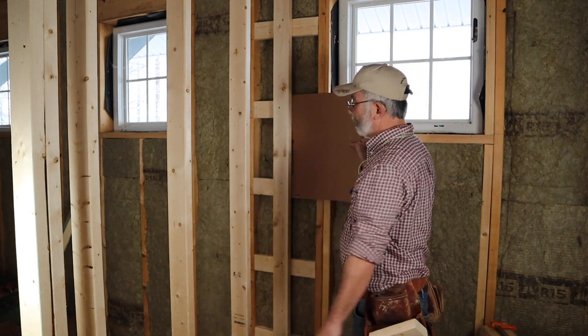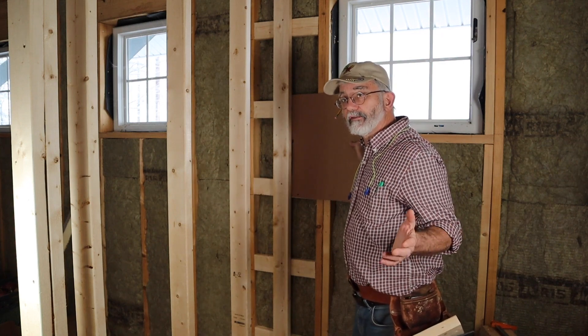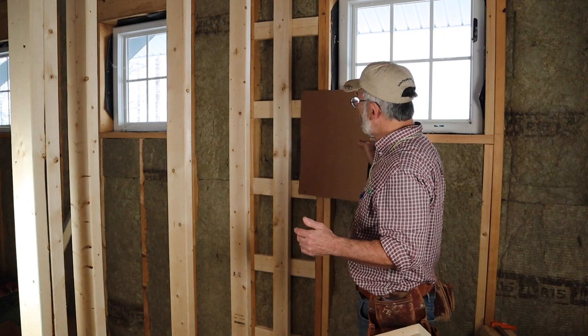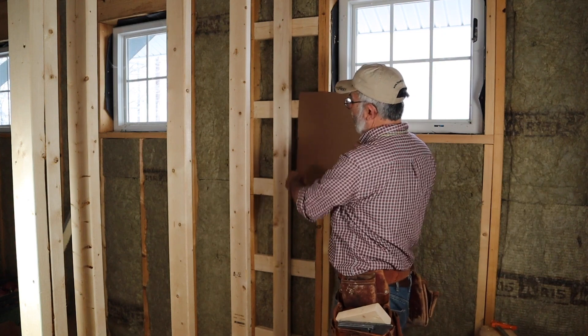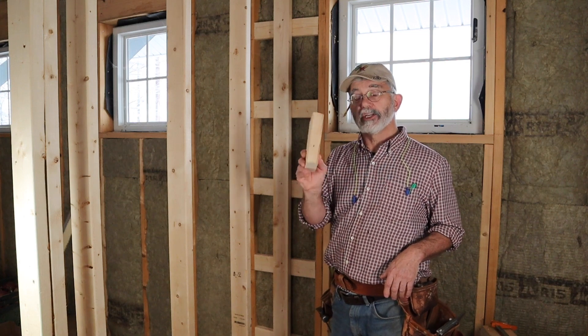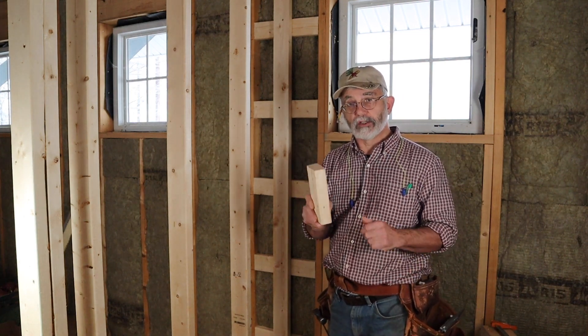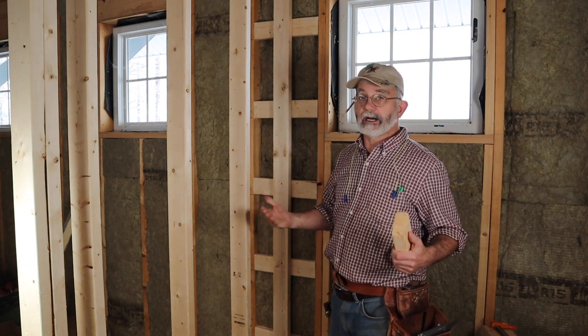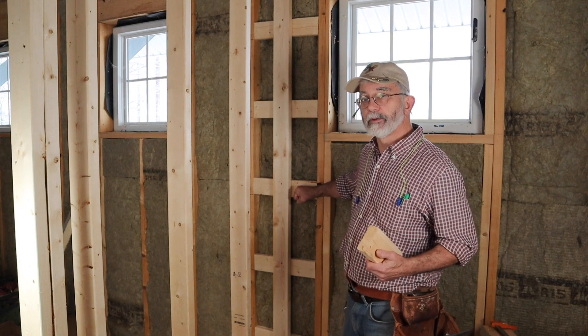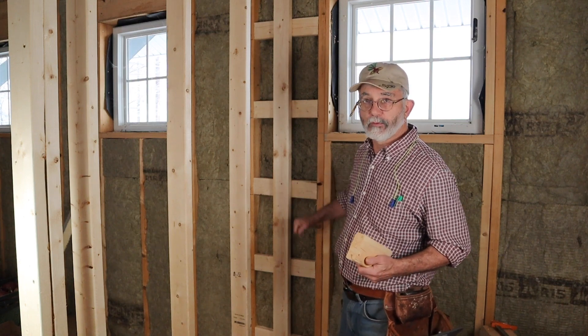Even though there's a space here, my experience has been — and I've done this for many years in remodeling situations — that if you have the blocks at 16 inches on center, this gap unsupported is really no problem at all. Advantage number one with ladder blocking is that you're going to save two full-length studs and save money. These blocks can and should be cut out of cutoffs and twisted or warped lumber. This is a great place to put those kinds of two-by-four pieces.